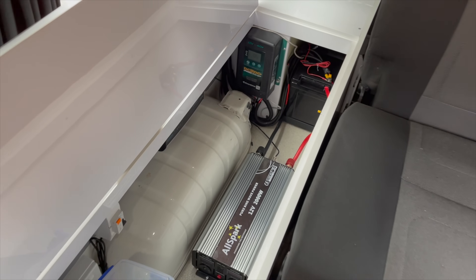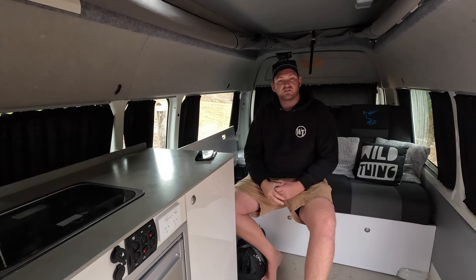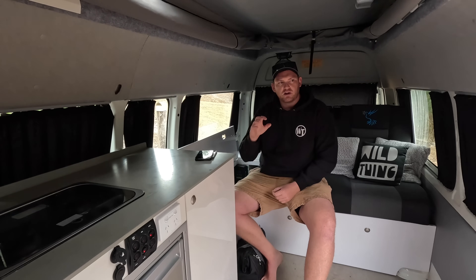I'm not going to bother running through what we've done here because we've done that before on build videos. We've done lithium battery installs, we've spoken about why lithium is different to lead acid and why in many ways it's better. So we're not going to get into all of that, but I thought this is a really good time to chat about something I'm hearing a lot of and getting quite a few questions about.